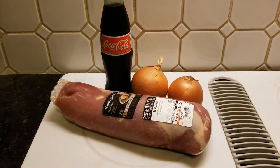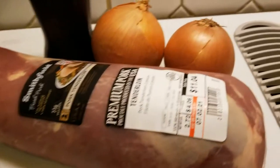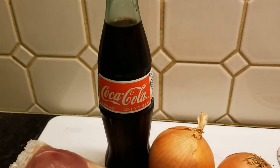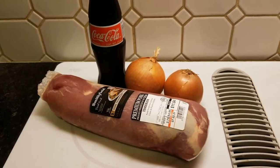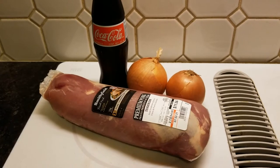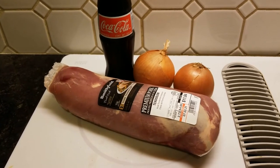Hey folks, welcome back to our kitchen. I know this looks weird — we've got a pork loin, some onion, and what's this? Coke? We're gonna make some pulled pork. I know that sounds a little bit strange, but we're gonna cook this in soda all day to get that sweet flavor into it, because that's the secret.